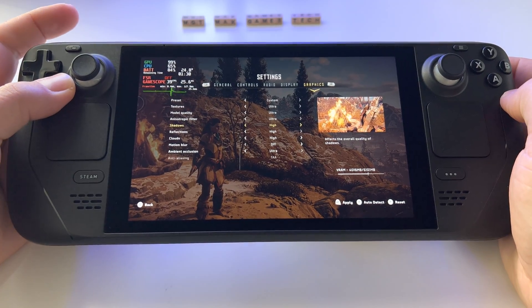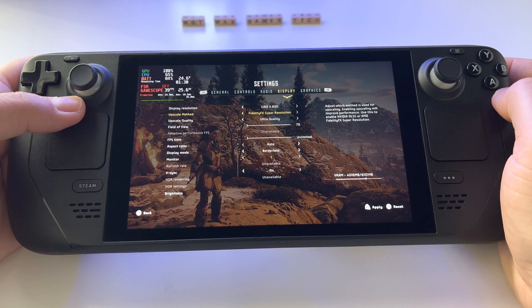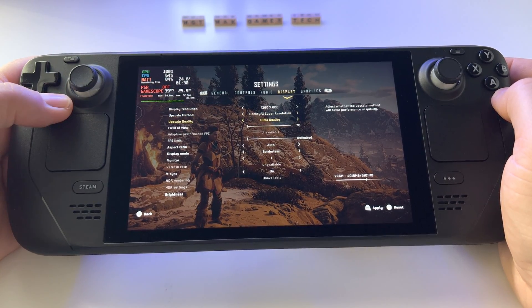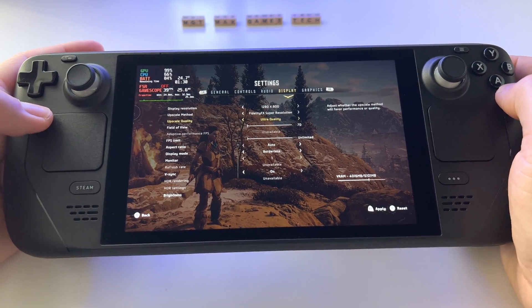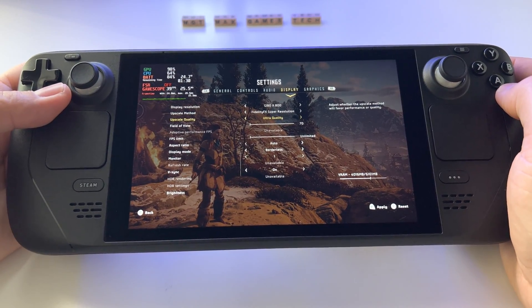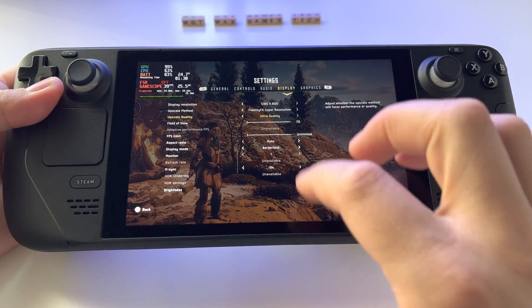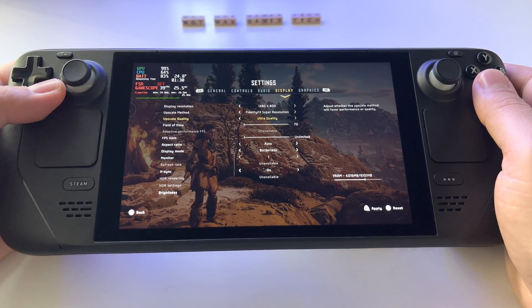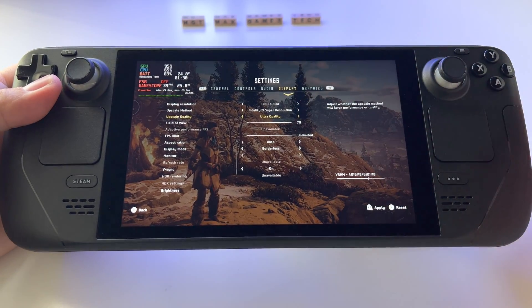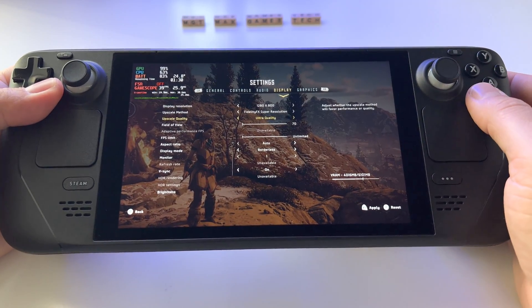Press apply and that's it. In the display settings, activate Fidelity Super Resolution at ultra quality. You won't believe it — there's basically no difference between normal rendering and FSR. It's incredible what they did with this technology. I'll show you the game without FSR so you can see for yourself.